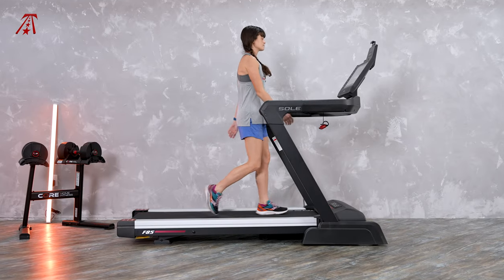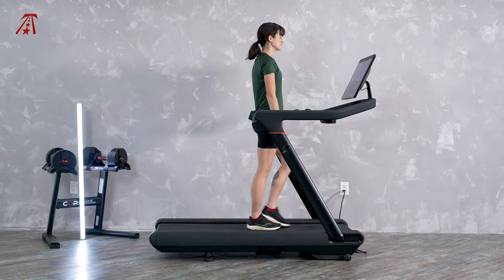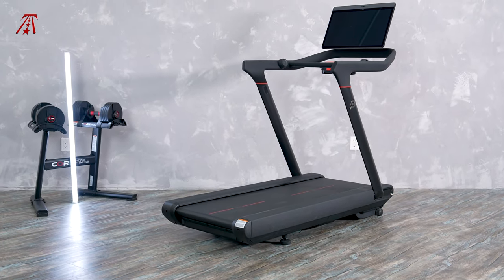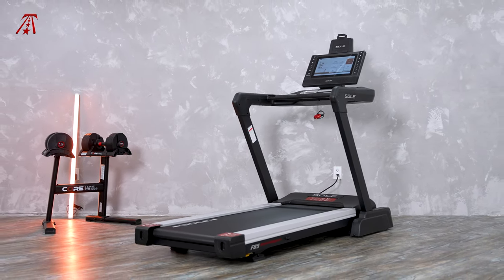The handles on the F85 are a textured plastic, so it doesn't feel quite as premium as the Tread. The F85 has a higher weight capacity at 375 pounds versus the Peloton's 300-pound capacity. However, if we put functionality aside for a moment, the Peloton triumphs with a better appearance — but if you're treadmill shopping, you probably aren't just looking at appearance.